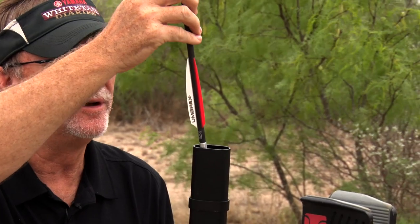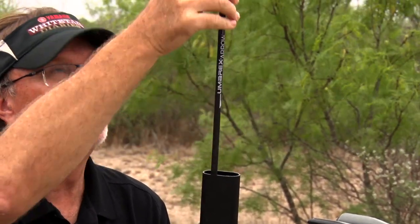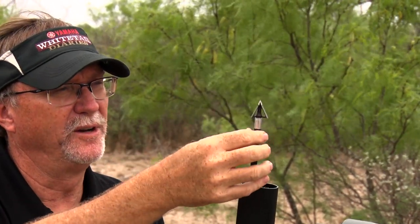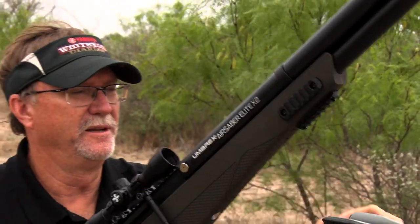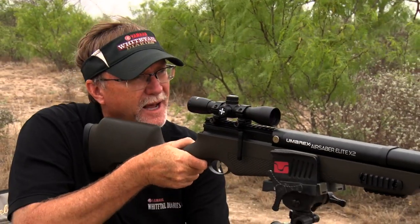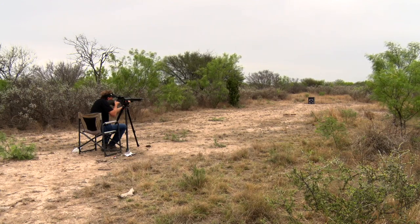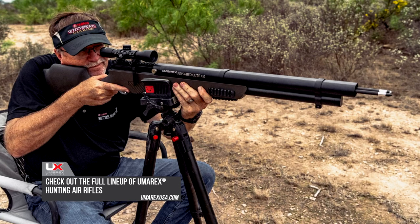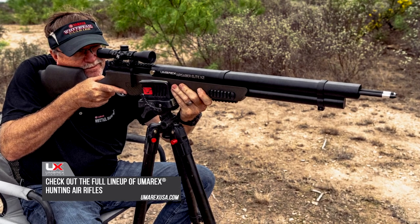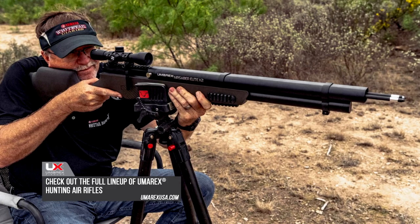Really easy to load. You just want to take your time, be cautious, make sure you've got your safety on — just like any firearm you'd be hunting with. Dial it in — bullseye. To learn more about the Umarex Air Saber Elite X2 and other hunting air rifles Umarex offers, visit UmarexUSA.com.